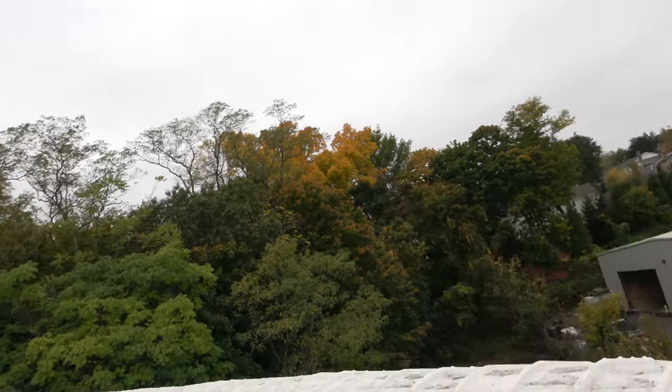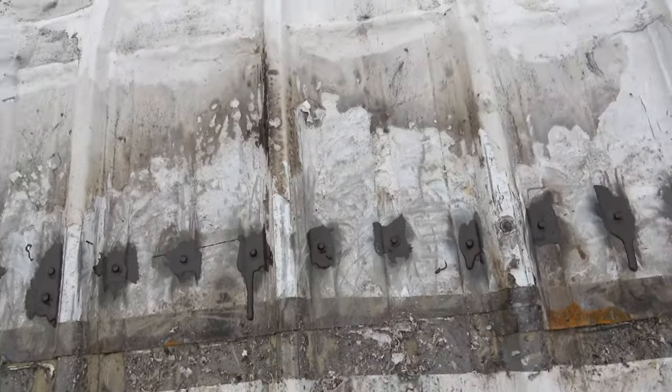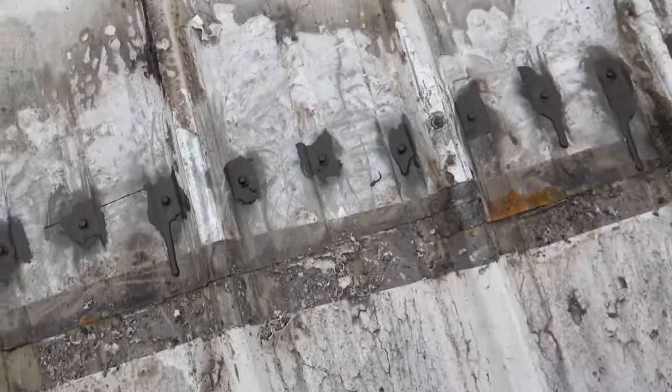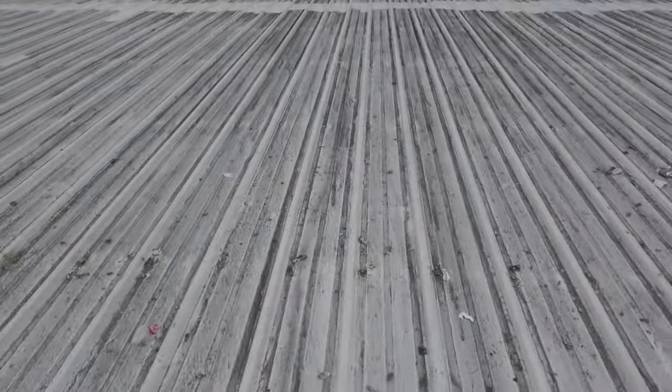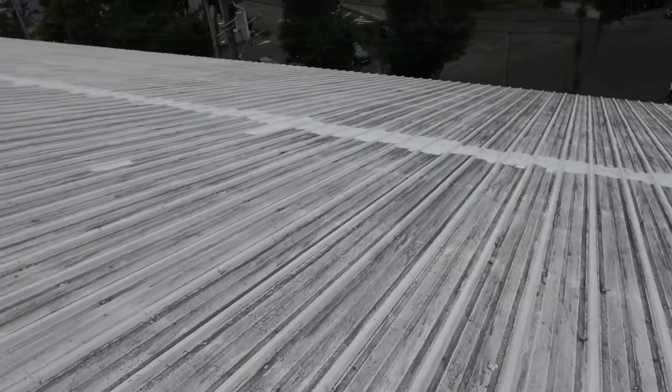Those are two reasons why you should not coat a metal roof. The only reason you would coat it is if it's so rusted that you want to protect it from rusting more — but then don't close the seams. If you're going to coat it, keep these seams open.